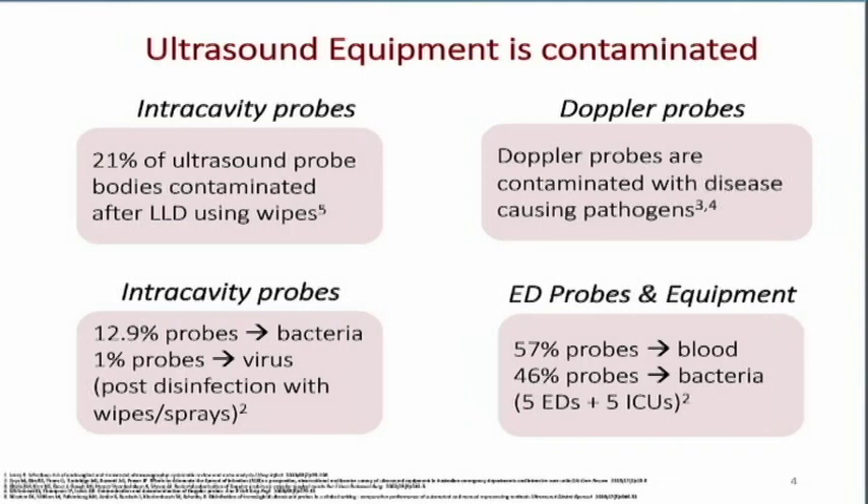In the ED, there's lots of action with trauma patients. 57% of those probes still had blood on them, and 46 probes were contaminated with bacteria — found across five different emergency departments and five different intensive care units. It's very easy for our transducers to become contaminated, and more importantly, to pass those germs and viruses from patient to patient, as well as from patient to you.